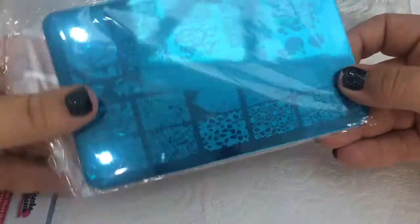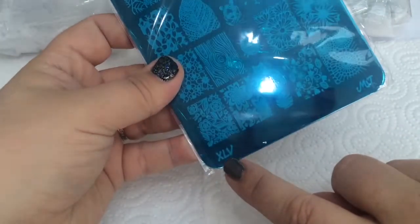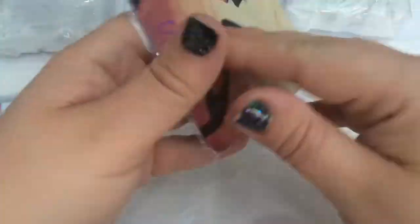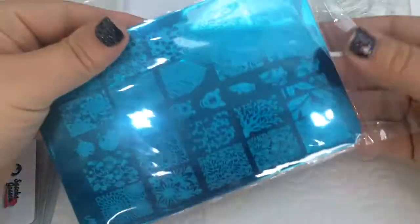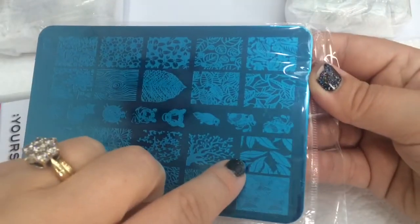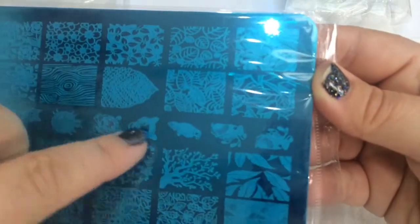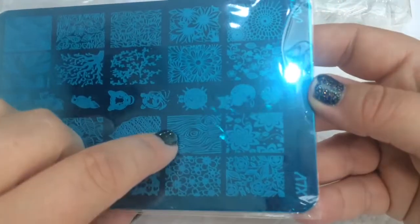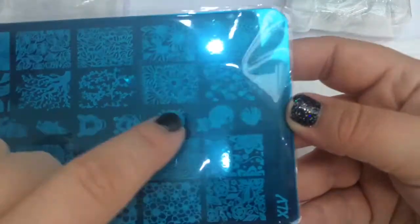I'm going to put these to one side and do a separate video reviewing the Sasha Gossen plates. This is also new to me - it's from my online shop, MJ45. I don't own any of this brand so this is a new product for me to try. It's a beautiful, really versatile plate. If you look at the backing, it hasn't got a plastic back but it does have a coating to make it a little more sturdy, and there are no sharp edges - it's all rounded off around the corners. It's got some lovely autumn leaves and flowers, animals, cats, tigers and lions - really pretty.